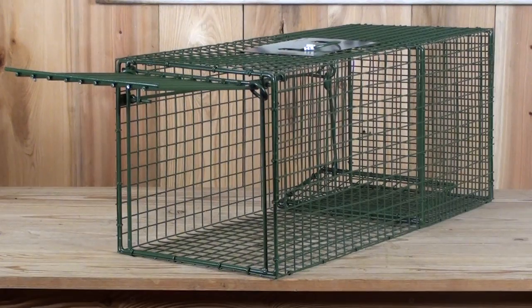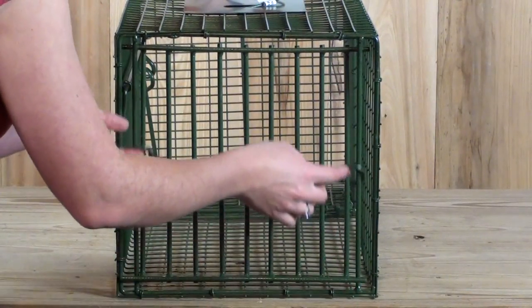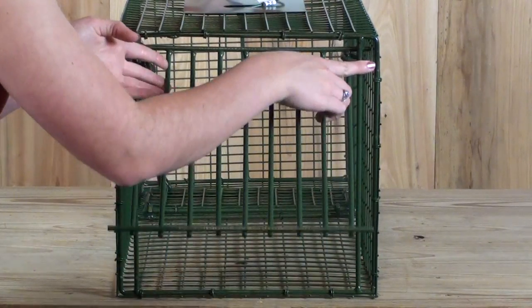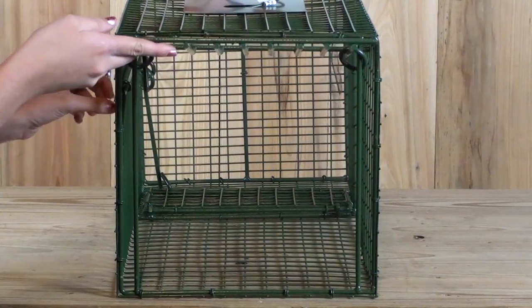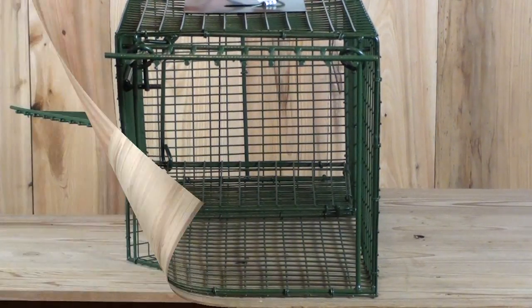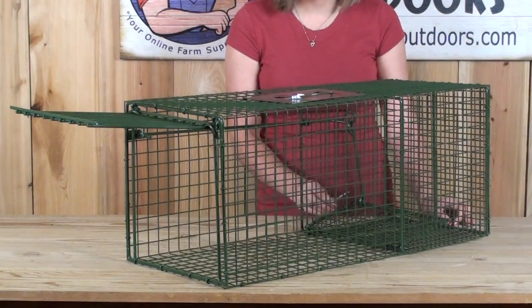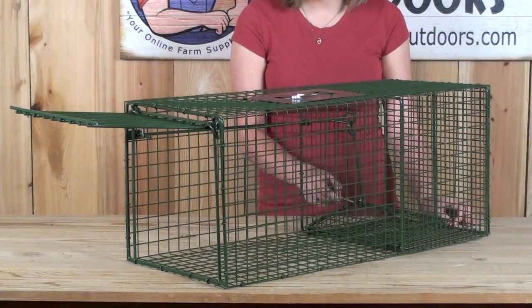Now I'm going to show you how to set the trap. To set the trap simply slide up the rings and lift up the door. Then flip up the trip pan rod to hold the door open. Place the bait behind the trip pan and when the animal runs across the trip pan, the door will shut behind it.